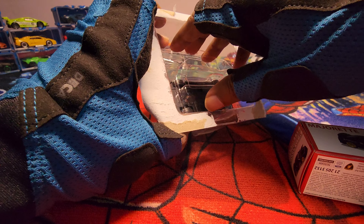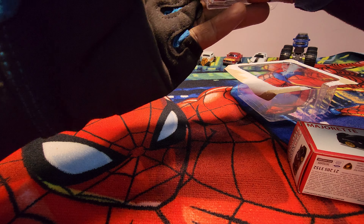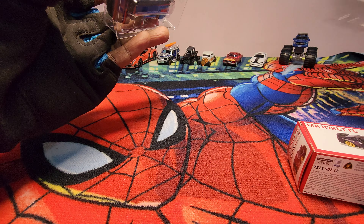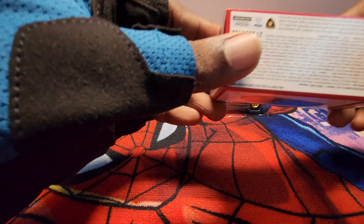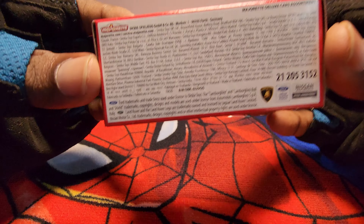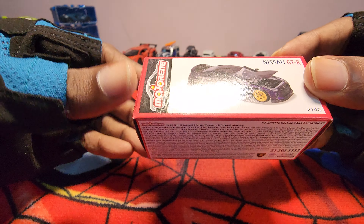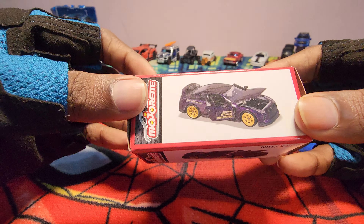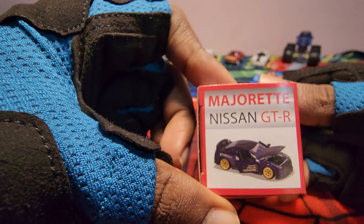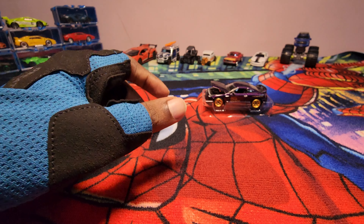This one comes with the collector edition box. Let's put the car aside for a minute - you can see it comes with a cardboard box, it's nothing special, but yeah, they are giving something. Okay, let's look at the car.